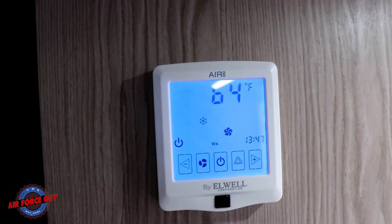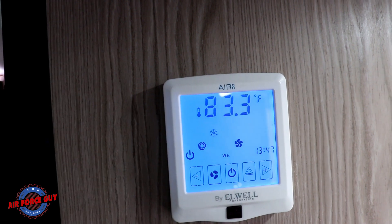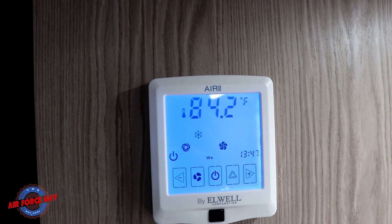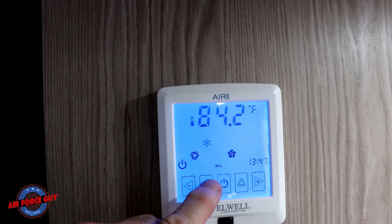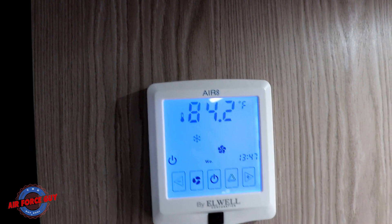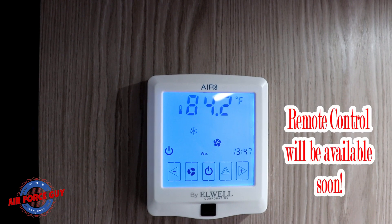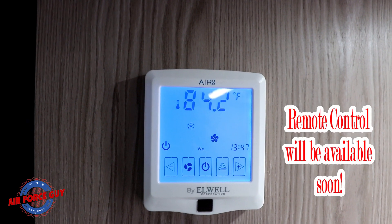Next, you have the fan button. If it looks like this, it's in high but in automatic, meaning that when your compressor comes on or goes off, the fan will come on and go off. My recommendation would be to have it on either low, medium, or high. That way, when the compressor goes off, you will not lose air circulation, which is critical to staying cool.